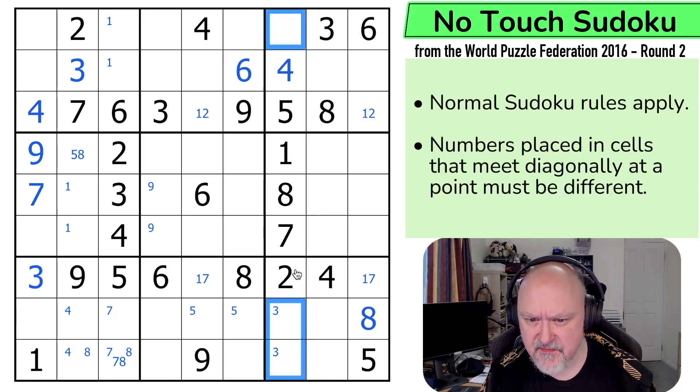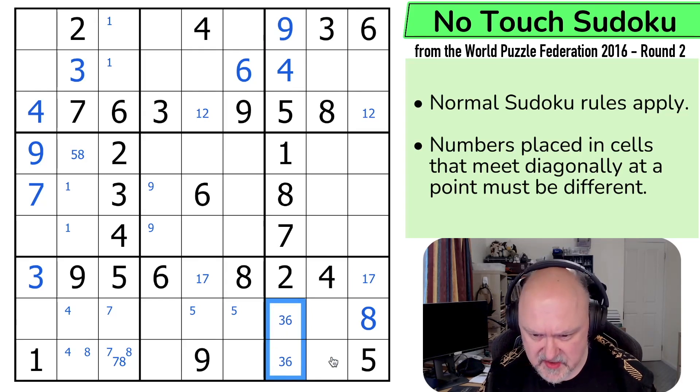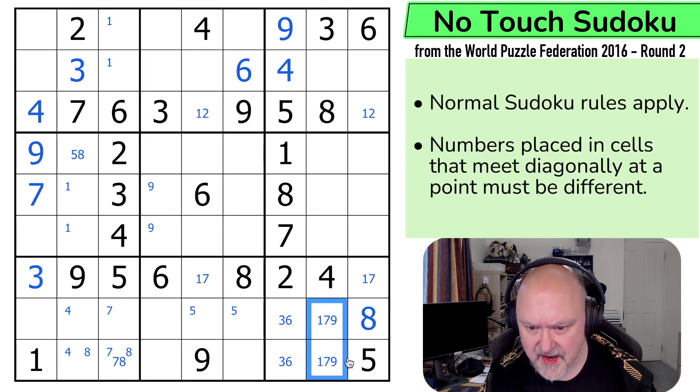So what are these? 3, 6 and 9. Well this can't be 3 or 6. This is a 9 and this is a 3, 6 pair. Well that's cool. So these are 1, 2, 3, 4, 5, 6, 1, 7 and 9, and they must contain a 9. The 9 isn't there, so that's a 1, 7. And the 1 makes that the 7 and that the 1, which means this is the 2 and this is the 1.